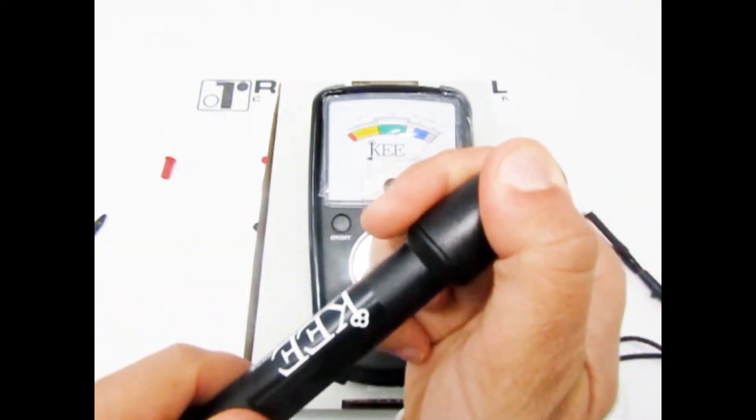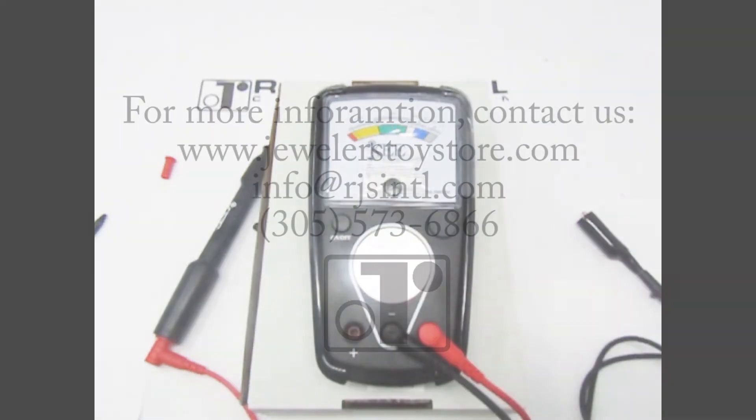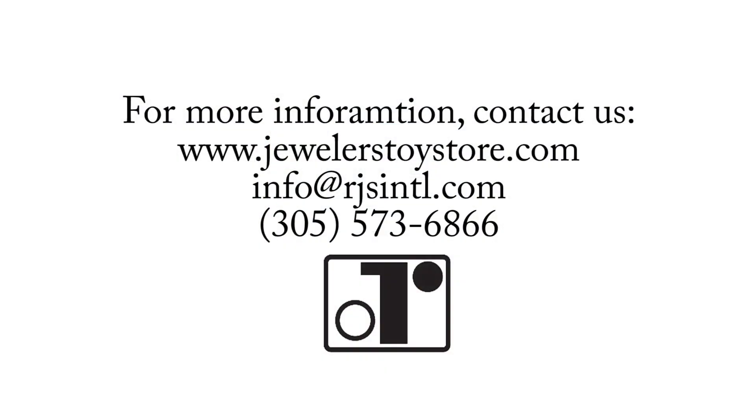Securely close your pen when finished to prevent it from drying out. After watching this video, if you still have questions, please feel free to contact us. Thank you for watching.